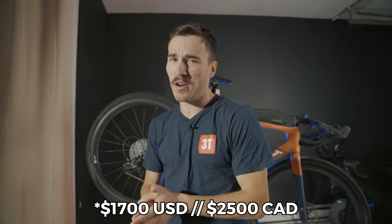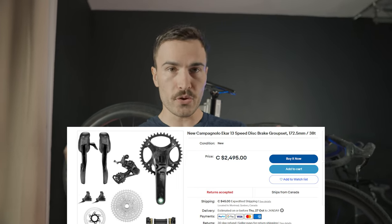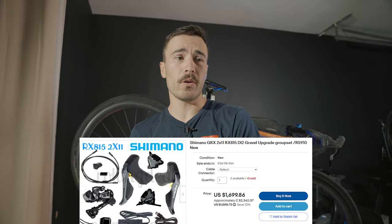Let's talk about the last downside — pricing. At $2,500 for the full groupset, it's quite expensive, especially since it's mechanical and a one-by system — two factors that typically bring price down. The carbon cranks, fully machined cassette, and everything else push the price tag up. At that price you can get a wireless groupset from SRAM or Shimano, and I have a hard time justifying the price point — though personally I'm lucky because I didn't pay for this groupset. I'm more than happy to stay with Campagnolo, but if money is an issue, there are better options in terms of pricing.